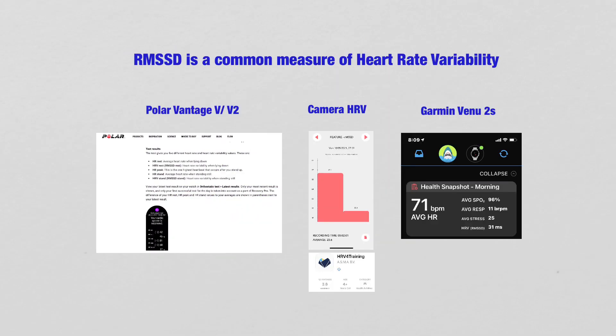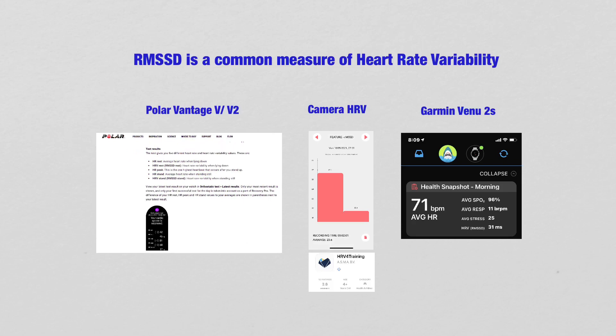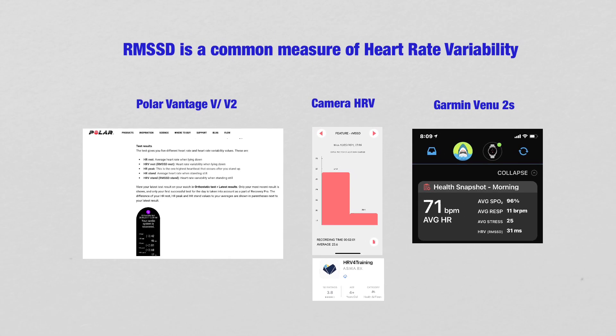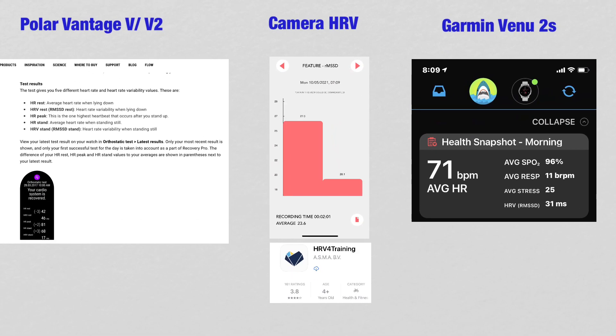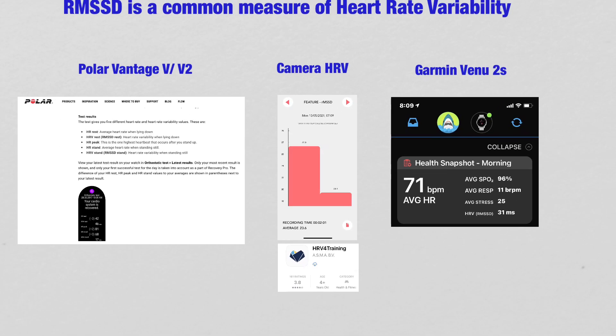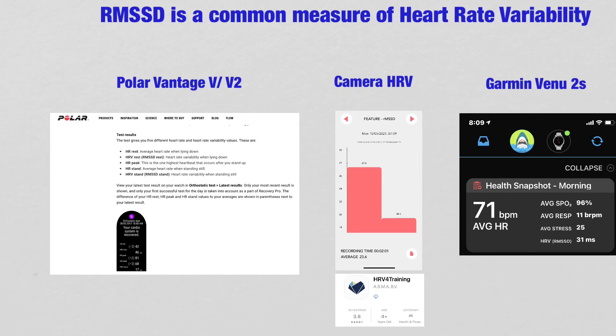RMSSD is a common measurement of Heart Rate Variability. In today's market, devices such as Polar, camera HRV, Heart Rate Variability for Training smartphone applications, and Garmin all use the RMSSD as a measure of Heart Rate Variability.